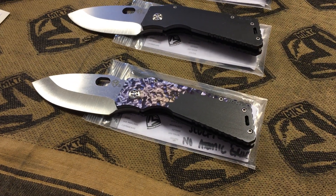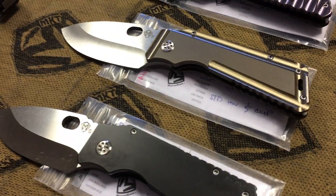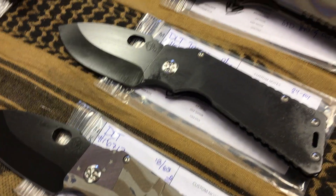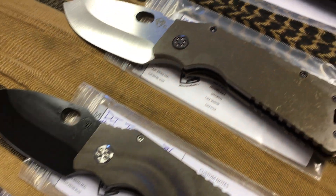Once again, DLT, diving in and getting a sick batch of knives, starting with TFFHs here, a couple of TFF1s in the middle. We'll talk about the differences in a few minutes, and then into Fat Daddies.